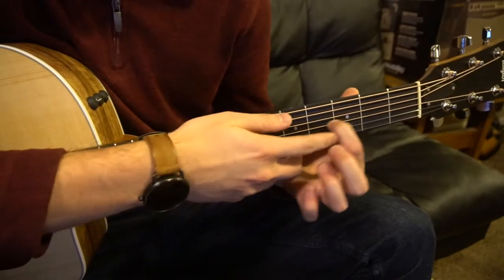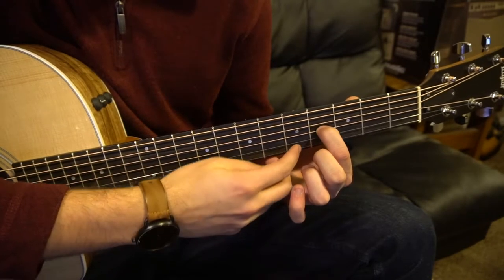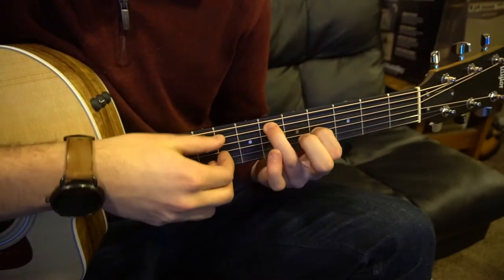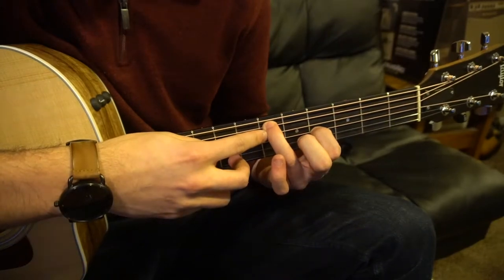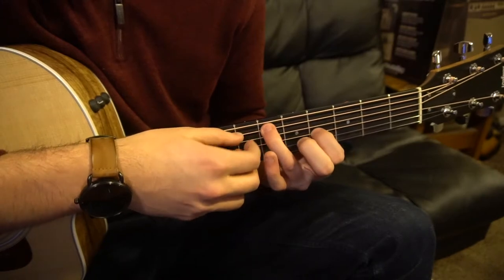We're going to have our index finger up here on the 4th fret of the G string — that's your 3rd string up. Ring finger is going to be here on the 6th fret of the A string for a D sharp note.